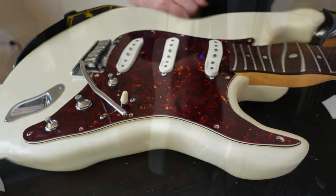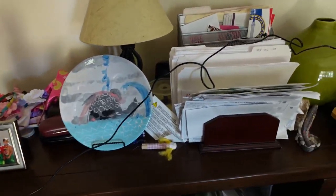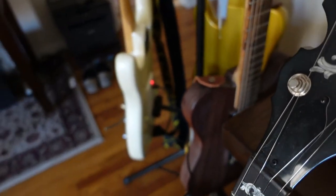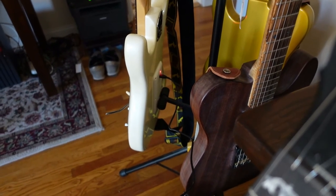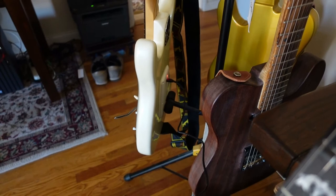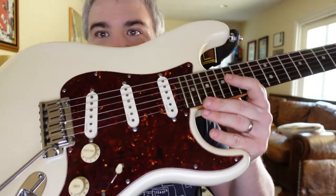The guitar is on the stand charging in my living room. There's a long USB cable running to a power strip that I tuck away when not in use. The red light being on confirms it's charging — a good sign everything went well. As I said, having to recharge the Fishman Fluence shouldn't happen very often. The Fishman Fluence is successfully installed into the American Deluxe Strat.